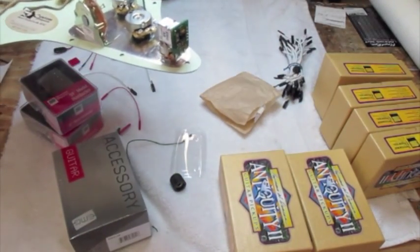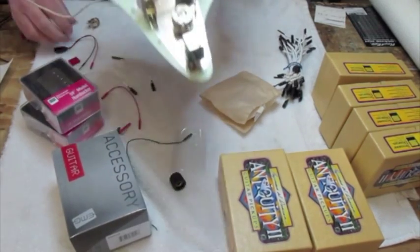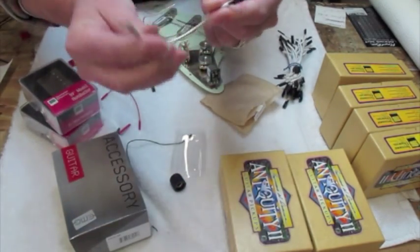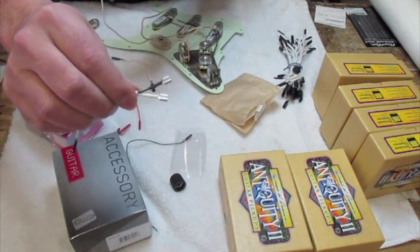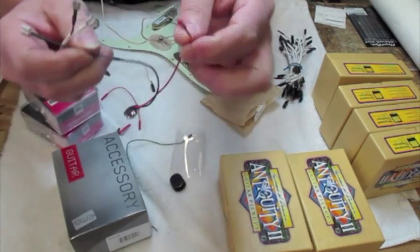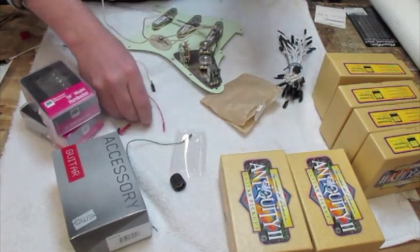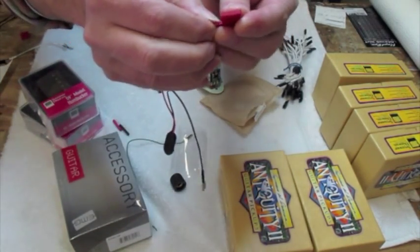EMG gives you pretty much all the wires you need to do that with the afterburner. First, you're going to have a battery, of course, but they give you the output which goes from the afterburner to the output jack. It has these spade lugs on it. It has a battery clip. One of those leads is going to go to the output jack, the other is going to go to this little red bus here. They give you another red wire which goes from the bus to the afterburner.